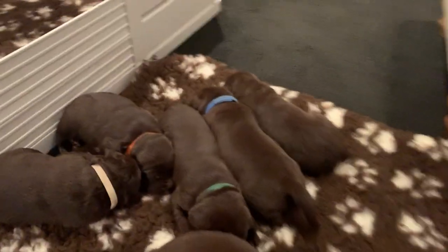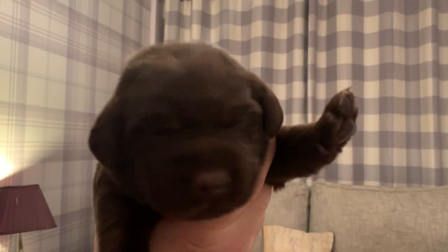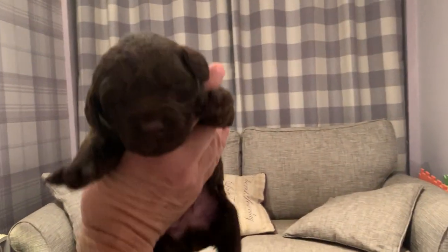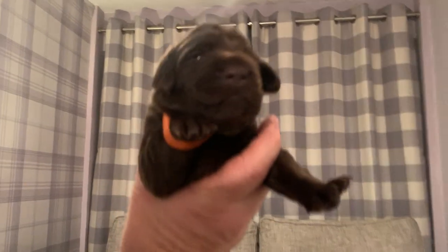We're going to put them back in and hopefully you might see them running around a little bit. If you look at their eyes, they're just opening — you can see that one's not quite open yet. They're just starting to walk around a little bit and they're awake. You can just see them starting to open.